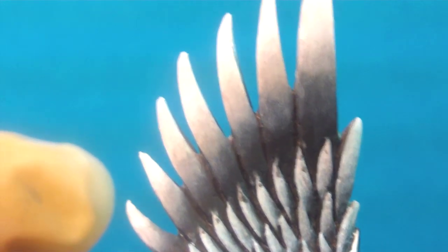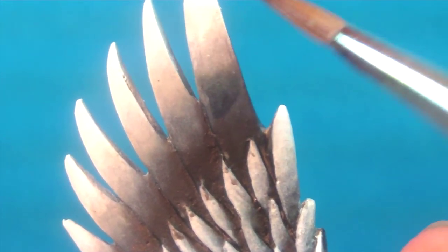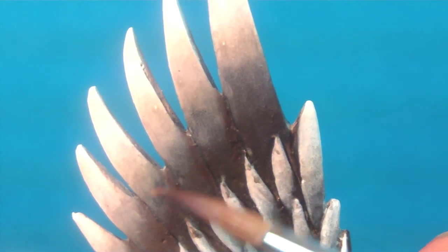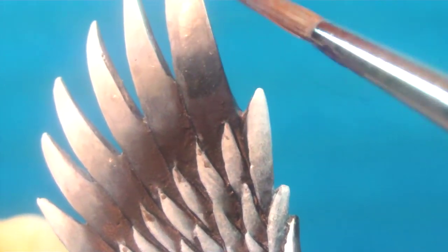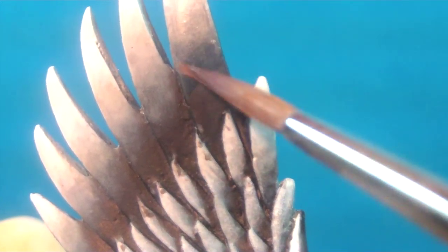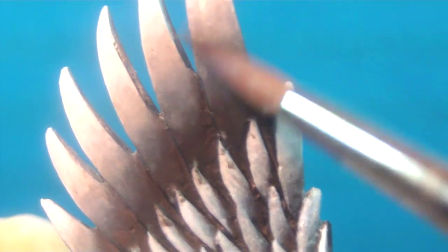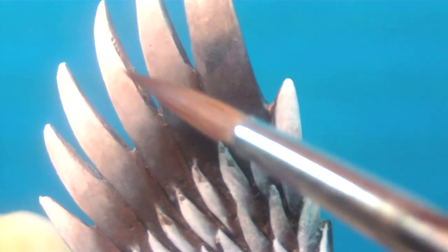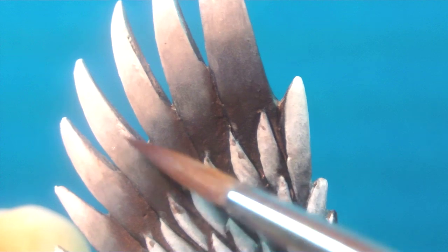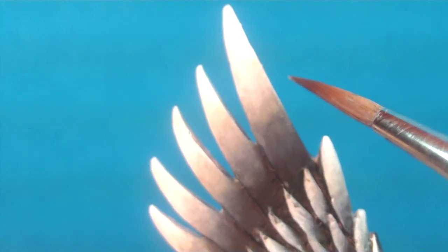Once you get a basic idea, what you're going to do is come in with Codex Gray and glaze over the mid-tone — where you want the blend to be, glaze over that. What this is going to do is make those blends seamless, making the transition completely — well, not necessarily completely invisible, but it makes it hard to pick up, especially from a foot away. It'll look so nice.